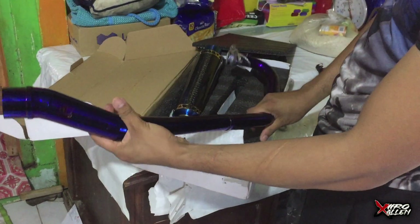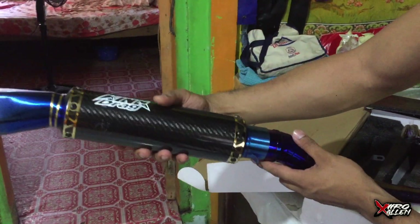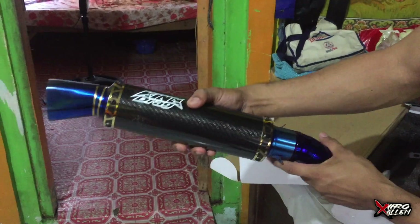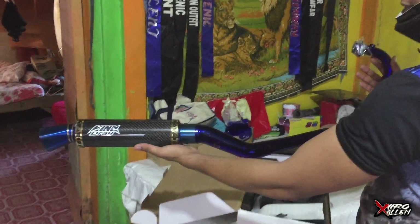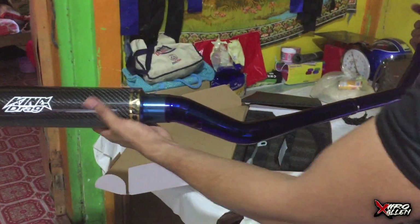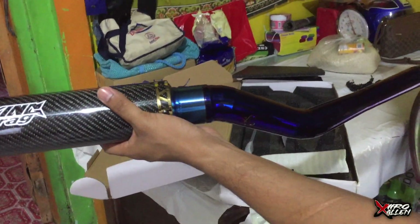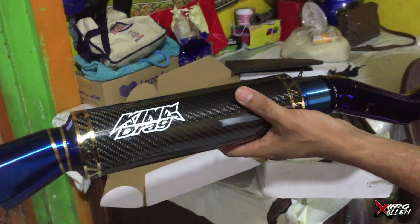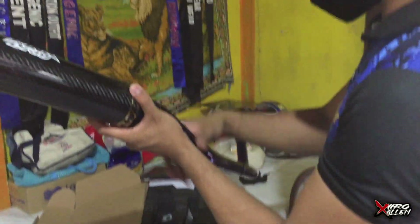And of course, ito yung kanyang magical elbow, pang FI. Ganito po yung kanyang position. So ito po mga ka-hardcore — how much? 4K, 4,000 pesos only, from Caloocan.